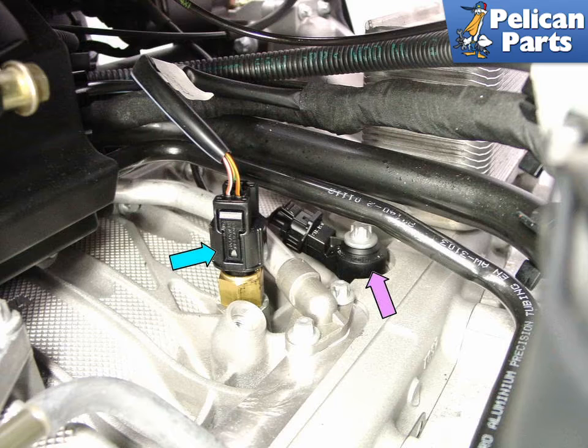The knock sensors, shown by the purple arrow, have remained in the same location. There is one installed on both the left and right side of the engine block. Located under the intake manifold, both these sensors are relatively difficult to get to. You need to remove the intake tubes to access them.